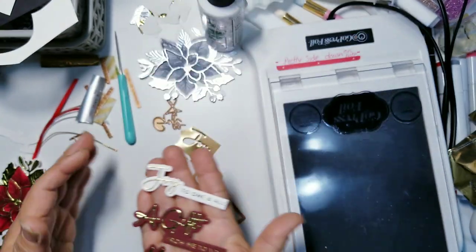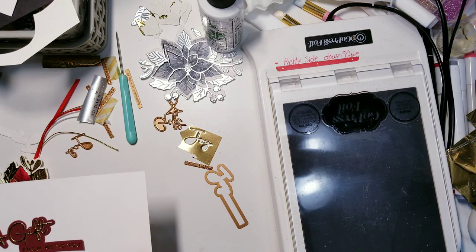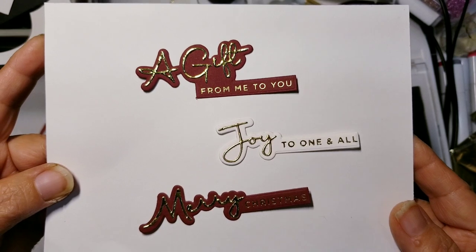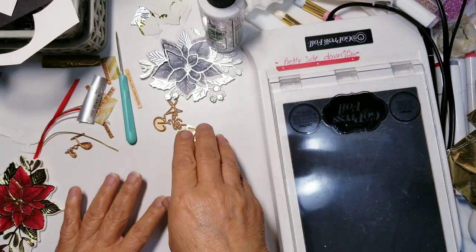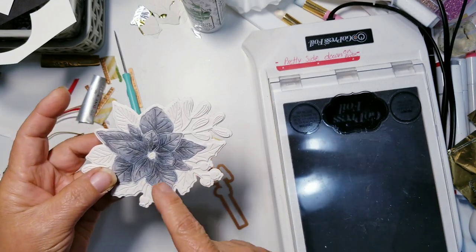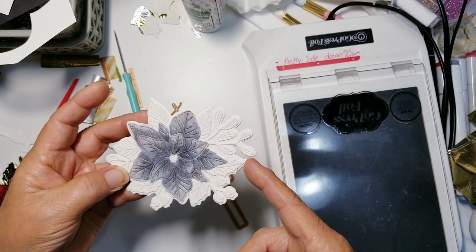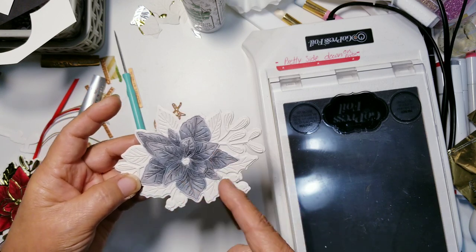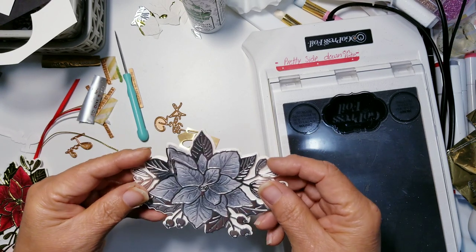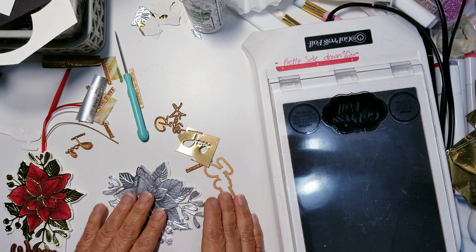Look at how gorgeous these are — I'm going to put them on a little piece of paper that I've been coloring on so you can see how pretty they look. Look at that — 'joy to one and all.' It wasn't very hard to do at all. I don't think I need to demonstrate the other die cut because I already explained that if you cut it on thick paper the pieces won't fall out easily, and you glue it to the silhouette so you can color it.